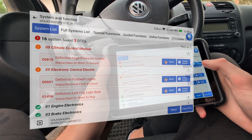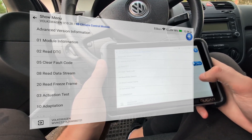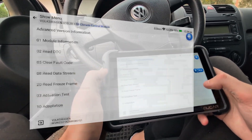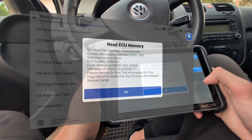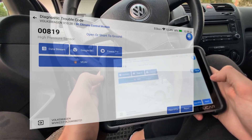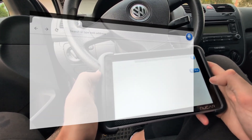After the full scan is done, I can enter a module individually. Let's go to the climate control module. In every module you have a lot of options like checking module information — coding numbers, manufacturer numbers, part numbers — and additional information about this control module. We can read codes, so this is reading codes only for the climate control module. For every code you can read freeze frame, though it is not supported for all faults.